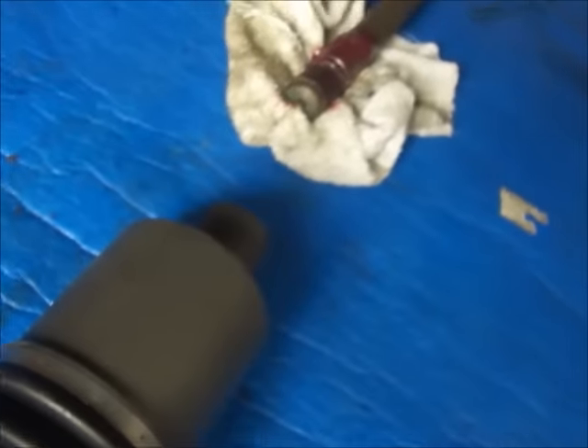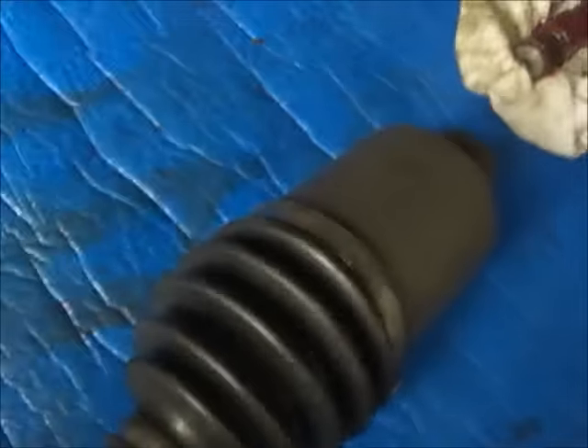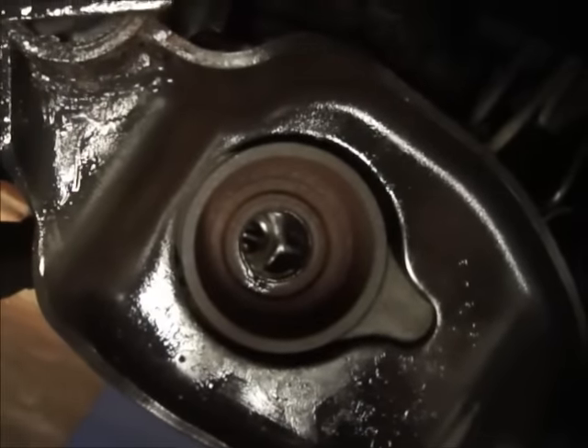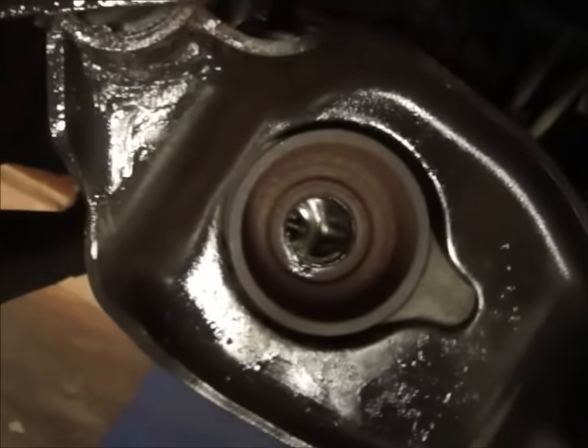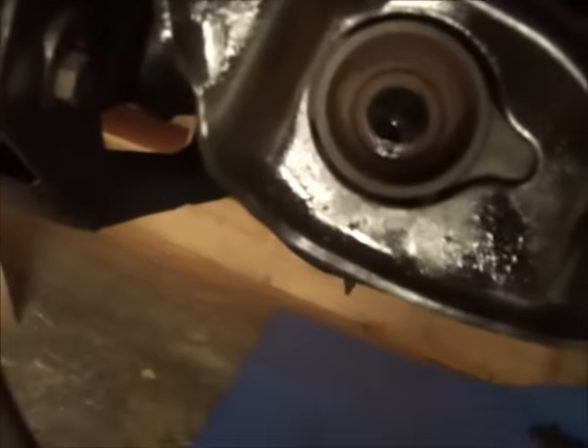I guess in a way I was lucky that it only came out together, even though it required me to really rip everything apart for access. Sometimes when you pull these out, that doesn't come out and it's really hard to get out of there because there's no way to grab it — guys even weld a tab on the end to pull them out. So I guess in a way I was lucky that it was all seized and fused together. I'm going to throw that shaft in and then drain the diff.